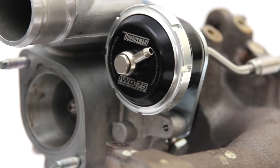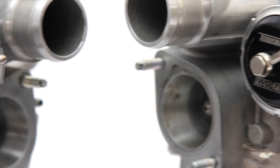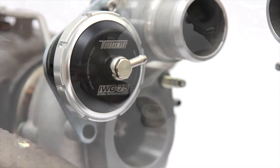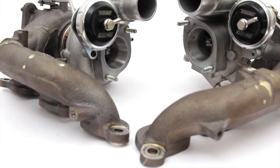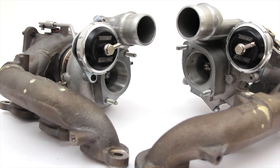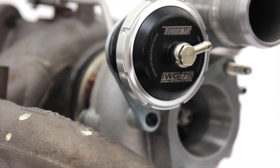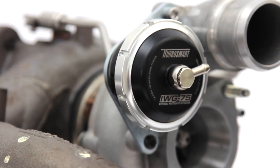The TurboSmart internal wastegate actuator kit for Nissan R35 GTR has been designed as a direct bolt-on replacement for the factory parts. Like all TurboSmart products, this internal wastegate actuator kit is manufactured from high grade billet aluminium.